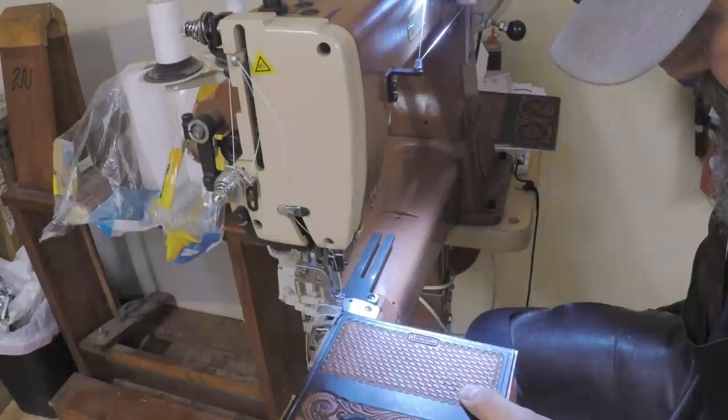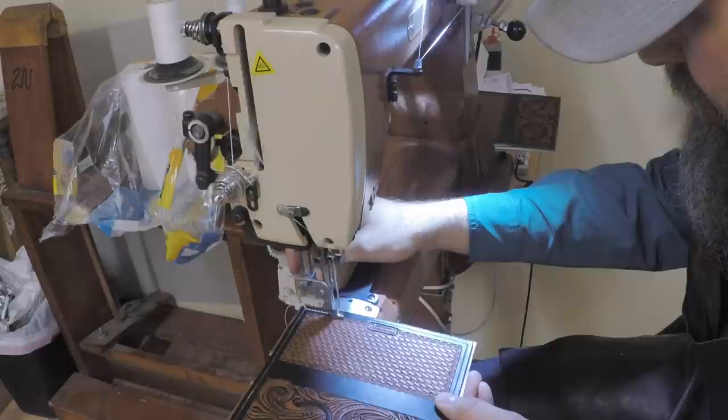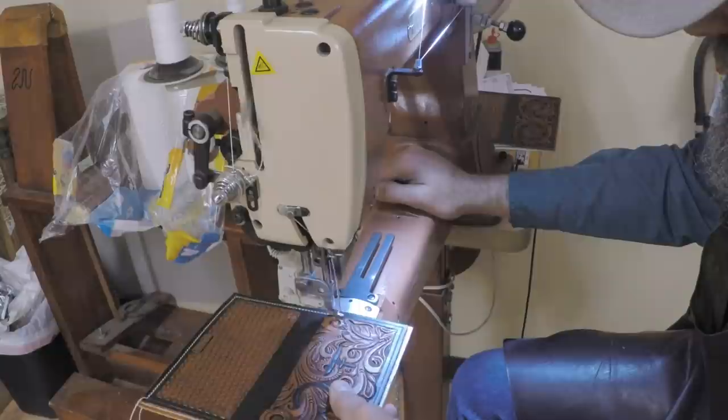We're going to go ahead and sew these on the Cobra Class 4. I'm sewing these with a number 25 needle and my 207 thread, which is what I always use — that's actually the same setup I use on saddles. It sewed up really good. I didn't notice I had the bigger needle in there until after they were sewn, but I didn't see any difference. It sewed up great even with that lightweight leather.